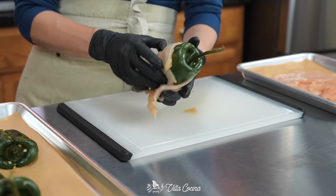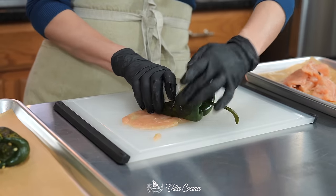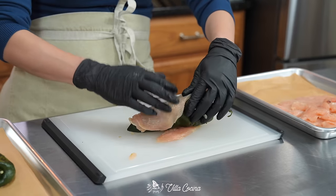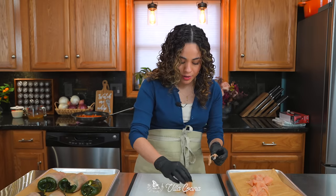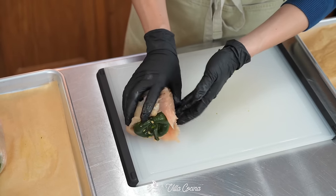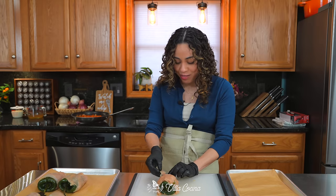Nothing fancy here — set each one aside and do this with the rest of the peppers. Take all of those chicken scraps and get creative: kind of mimic the shape of the breast and just hug the pepper. Do the best that you can to cover any gaps.